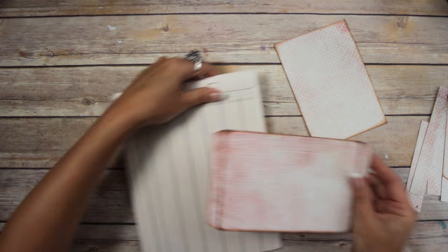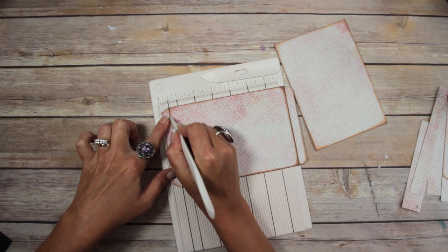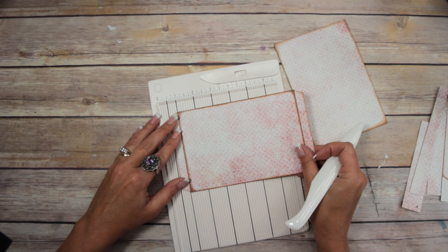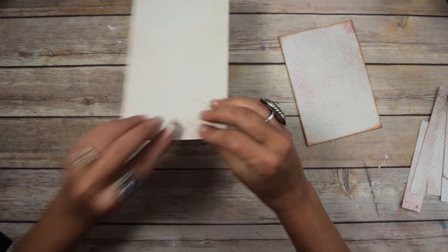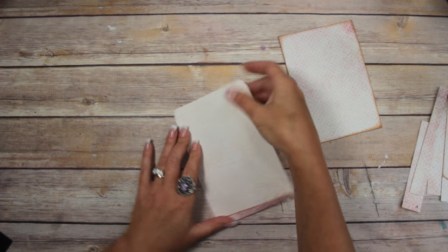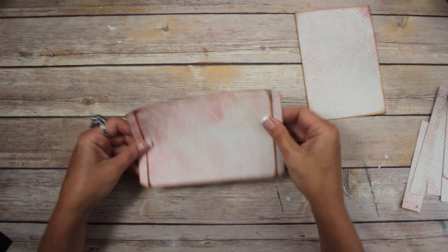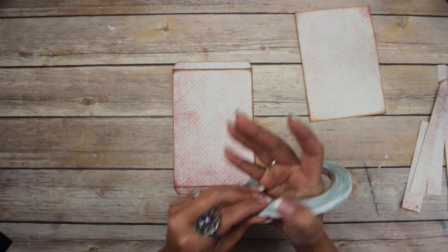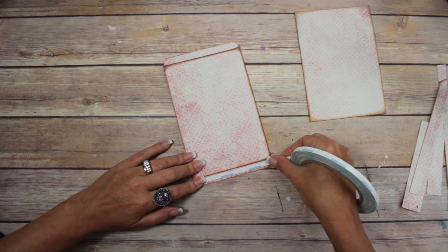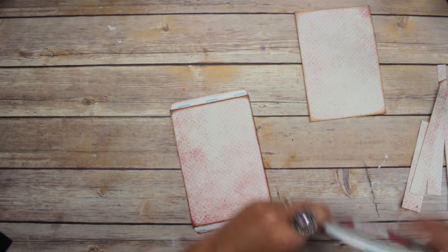Then you want to score the flaps that were left — just line it up on the Martha Stewart scoreboard, it's kind of a mini. Score both of those ends, then fold it to prep and use a bone folder to burnish it good, make a nice crisp fold. Then open it back up. I'm using score tape from ScorePal — sequined, double-sided, strong adhesive. You don't have to use a dry adhesive; you could use a wet one, Fiber-Tac, Scotch Quick-Dry, any of those — it'll just take a little longer to dry.